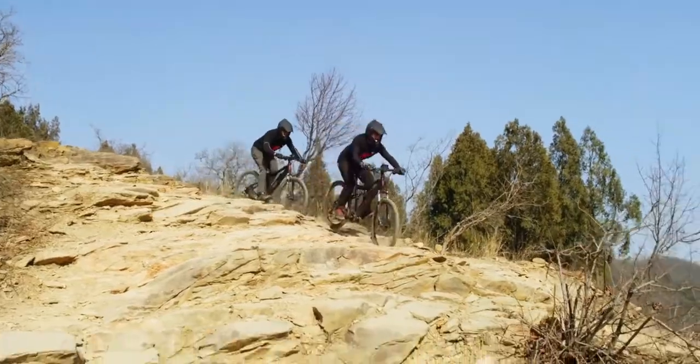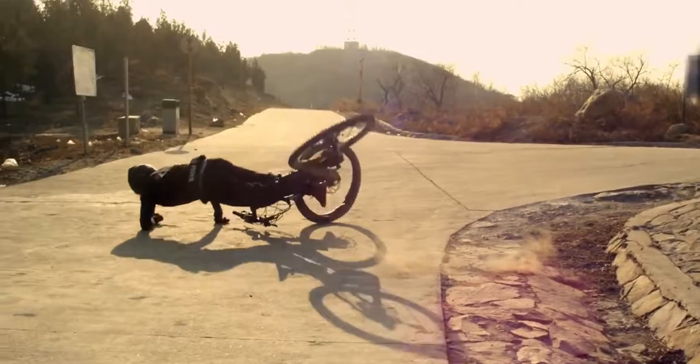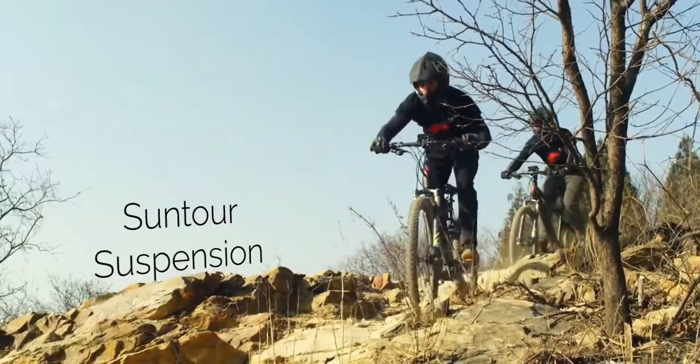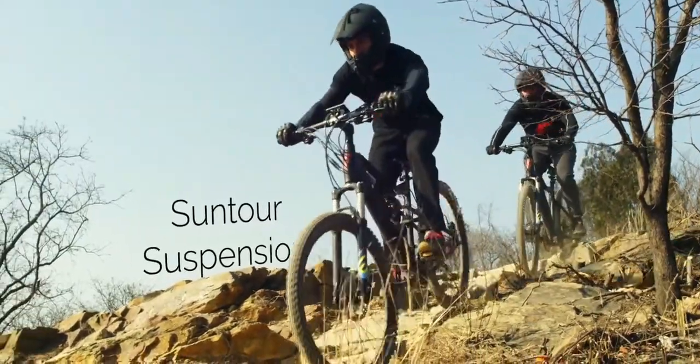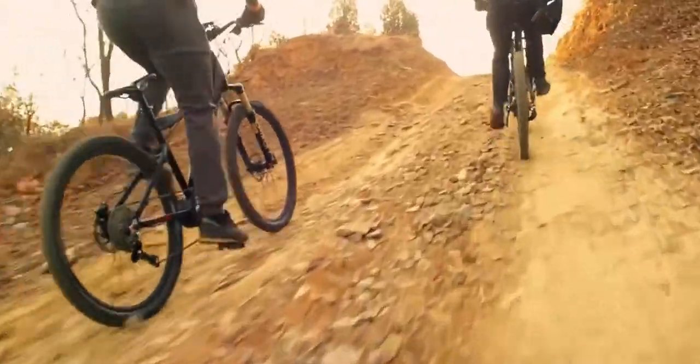We put these bikes through their paces on the most challenging courses we could find. They're battle tested and designed to take a beating. Stay in control with powerful hydraulic disc brakes and Suntour suspension. When you get to the bottom, you can just power back up in record time, ready to go again and again.